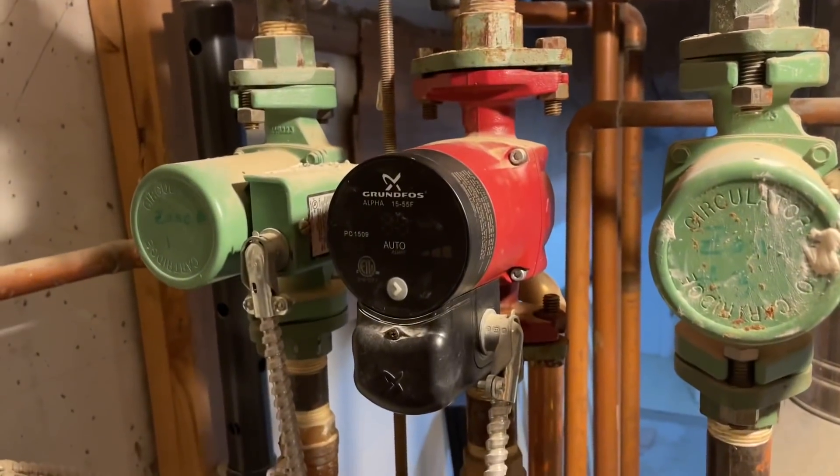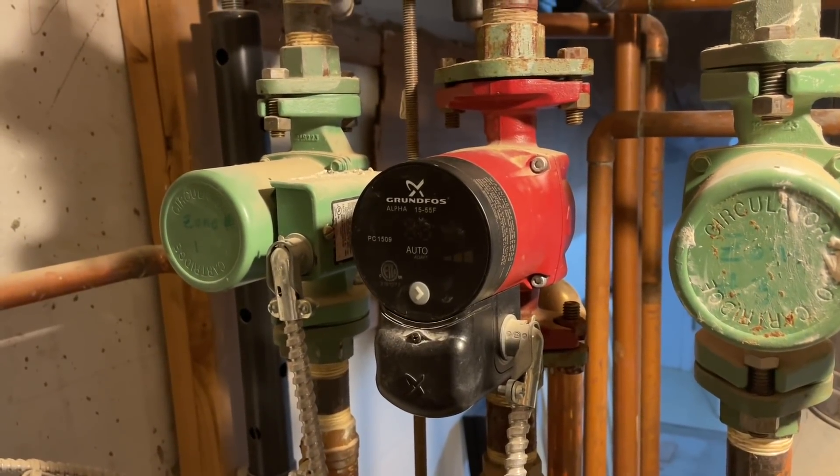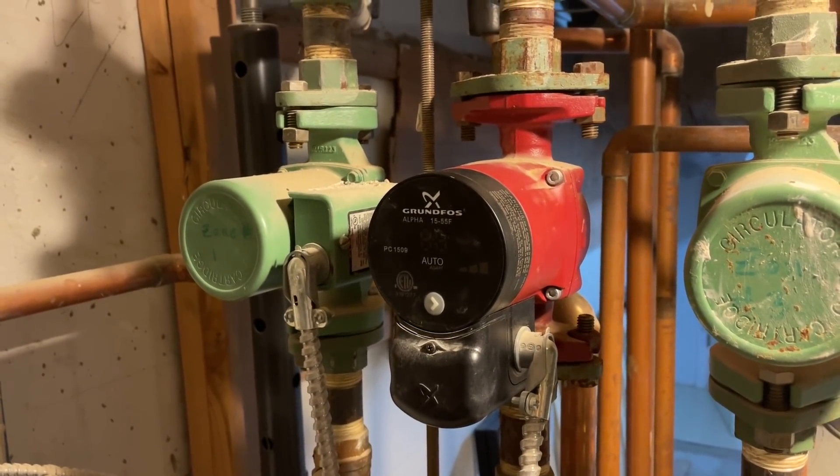But right now we're going to replace this circulator. Take out this Grunfos Alpha, put in a Taco 0015E ECM circulator. Reliable, it works, good to go — and they'll be happy.